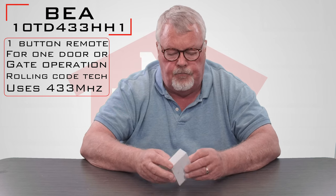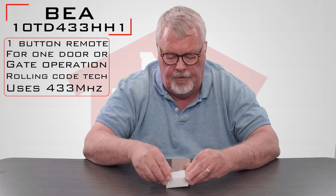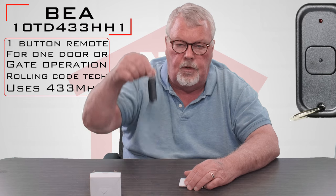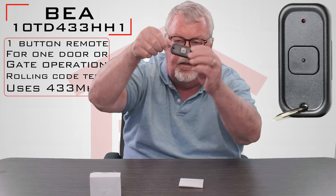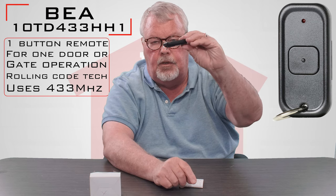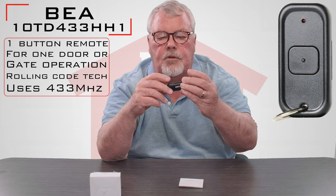When you get it, it's going to come in a nice little box like this. We're going to open it up and take a look at it. Here's the transmitter. It has one button on it and notice that it has a little keychain attachment so you can attach that to a keychain or anything else that you would want to attach it to.